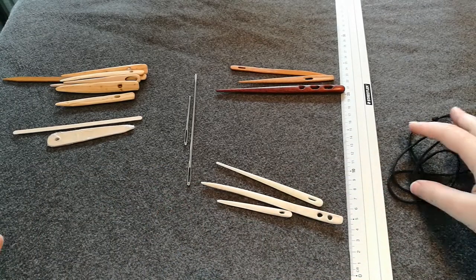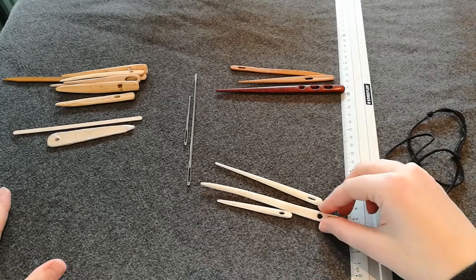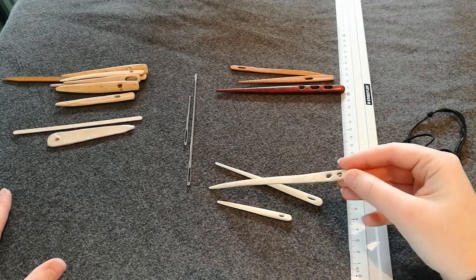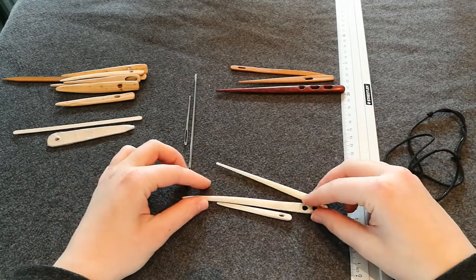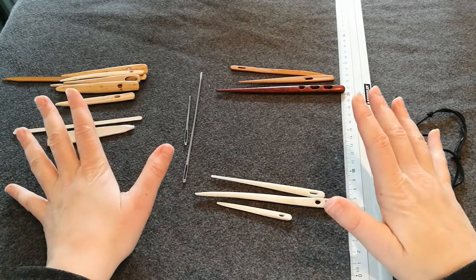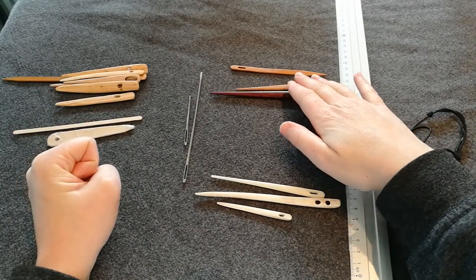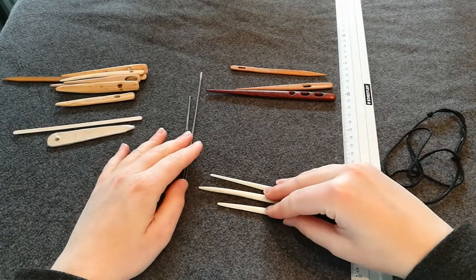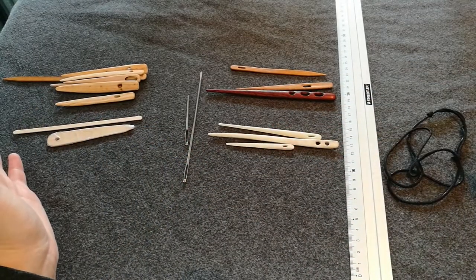So these are all my needles. A great thing about this needle — it has two holes and I really appreciate that. If you have any questions or thoughts, let me know in the comments and I will see you next time. Bye!